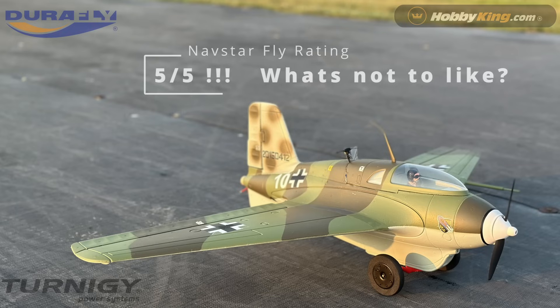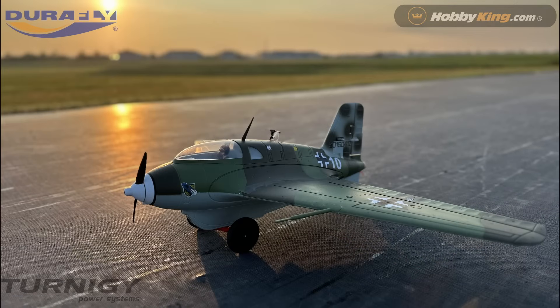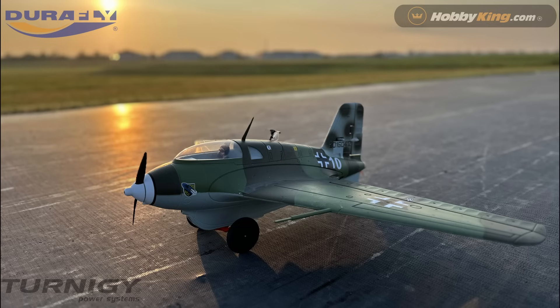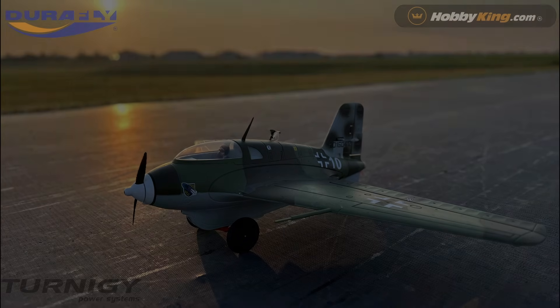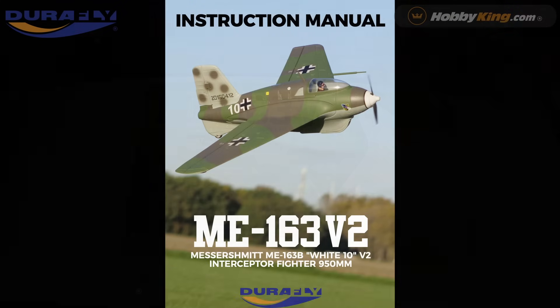Five out of five — I thought she flew great. The thing really holds the mail: it's fast, it's loud, and it's fun. The scale detail is really unique to have on the flight line. As for newbies, you might want to hold off — this is definitely not a first, second, or third plane. Build up your experience first; you really need a good knowledge of mixes and how a flying wing operates with a rudder. Thanks to Hobby King for providing this, and stay tuned for the build next.